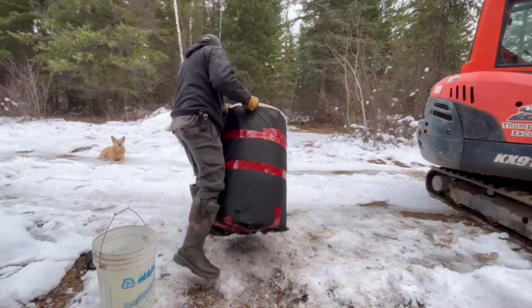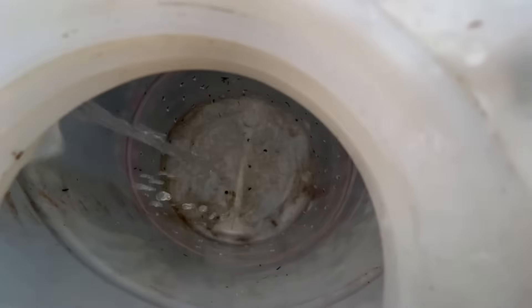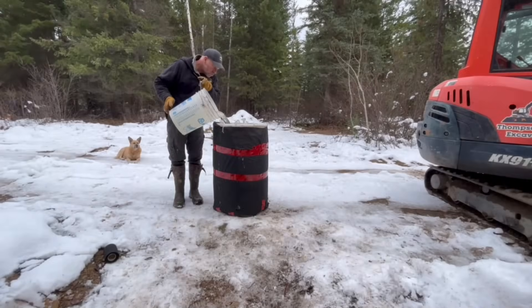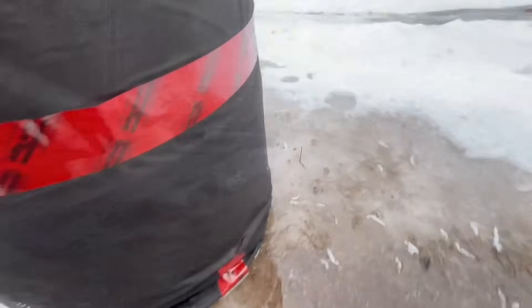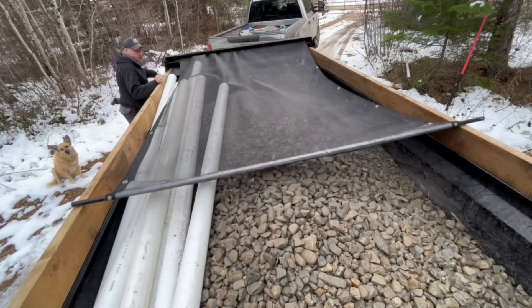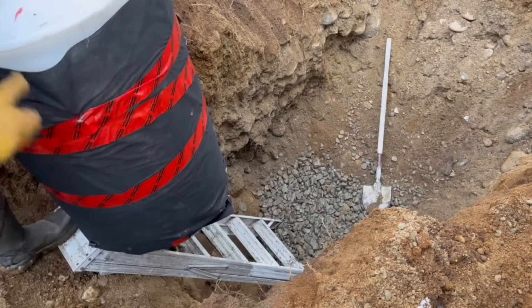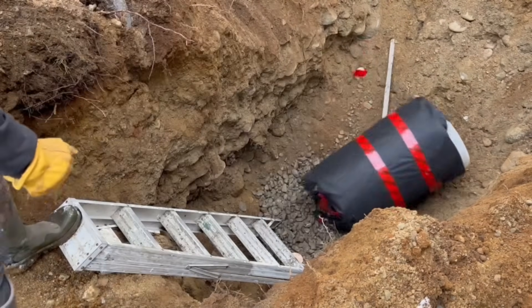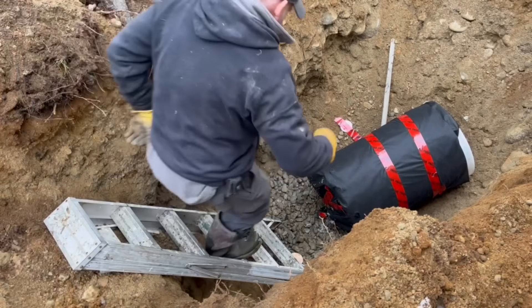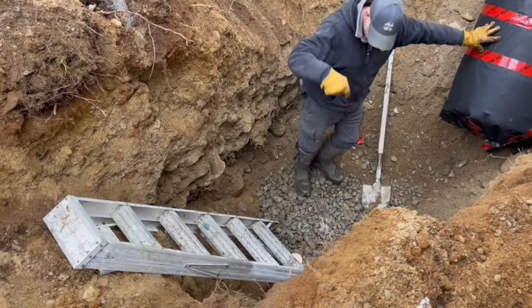Let's see if this contraption is going to work. I have a bucket of water, let's see. I've got a little bit of gravel down here.